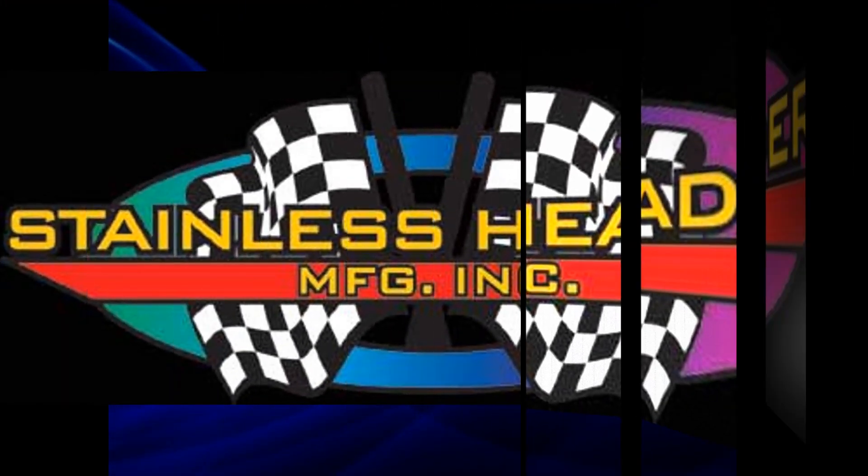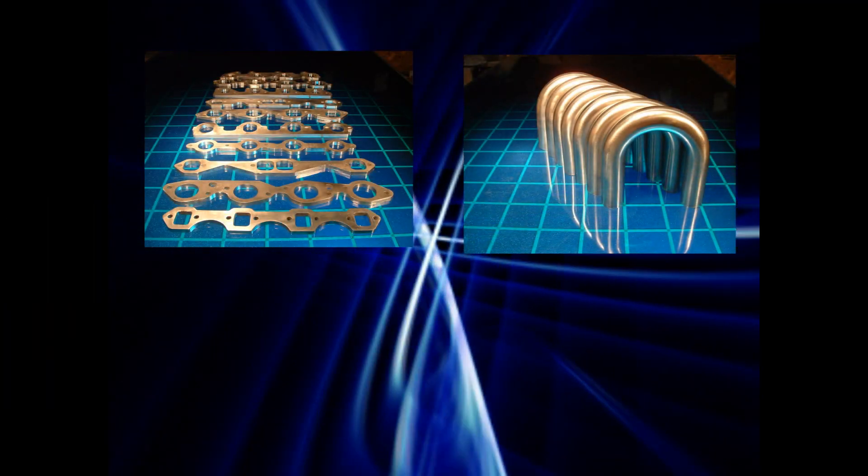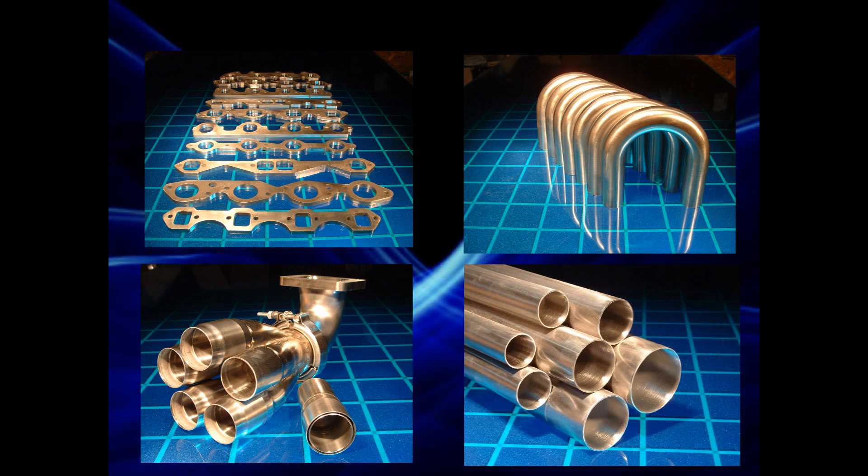Make sure you see us at StainlessHeaders.com for all of your header component needs. We carry a complete line of header flanges, mandrel bends, merge collectors, and stainless header tubing.